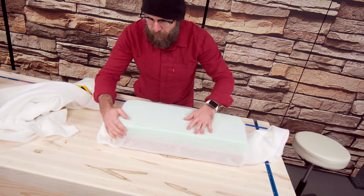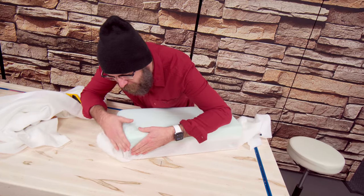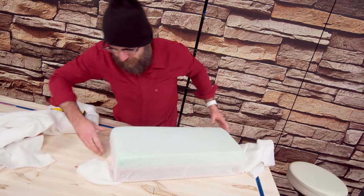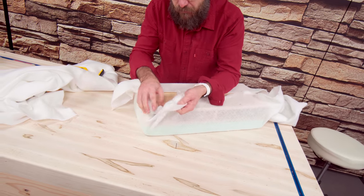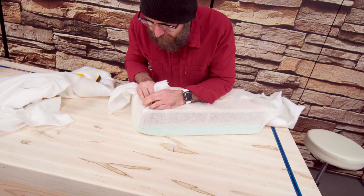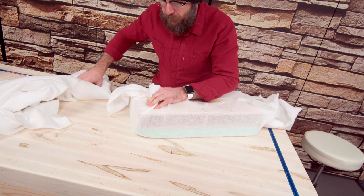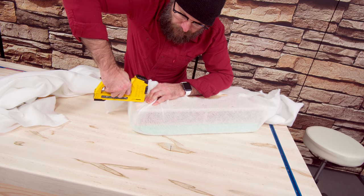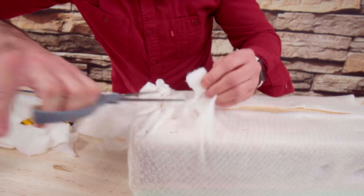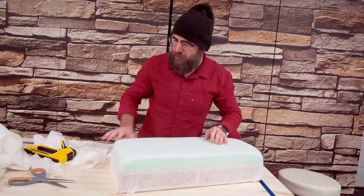I want to keep the squareness but I want a little bit of rounded corners here. So I'm pulling this tight, pulling the corners real tight, and I'll cut off the excess. That's looking good.